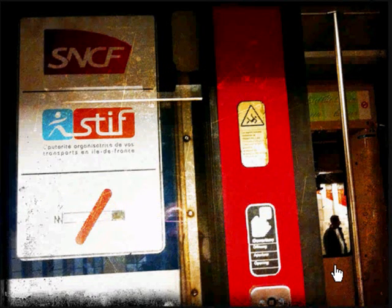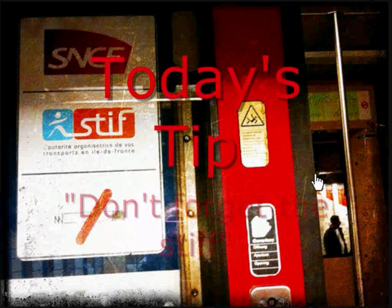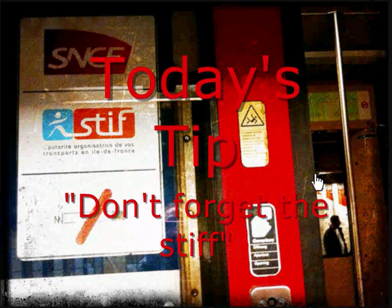If at all possible — and there he is. Look, I've managed to slot him into a tiny little bit of window there, but it just humanizes this rather mechanical-looking Parisian train site. So if at all possible, don't forget the stiff.